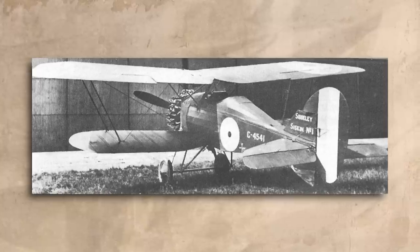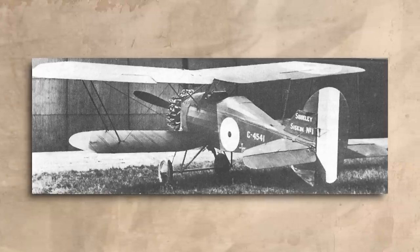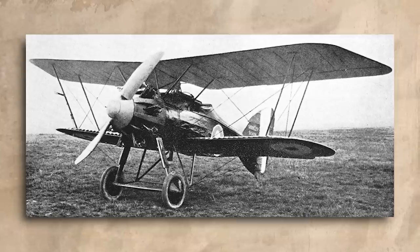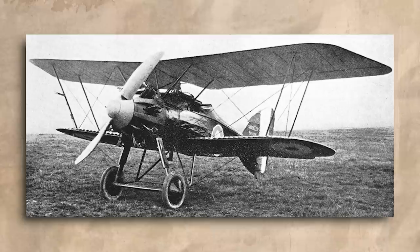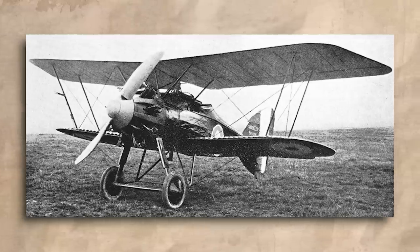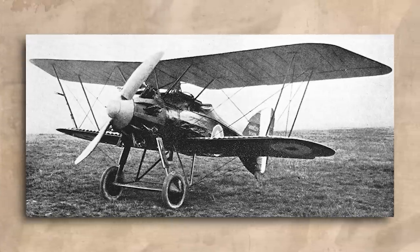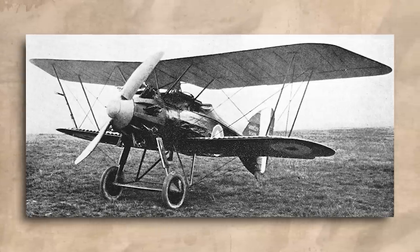It was also now known as the Armstrong Whitworth Siskin, after Armstrong and Sidley Deezy had merged in 1920. Despite the Dragonfly engine being a complete disaster, the Siskin had actually handled very well in its first tests in 1919, and it then performed even better when equipped with the Jaguar engine. In consequence of this, the Air Ministry wanted Armstrong Whitworth to develop the type for mainline production, but the RAF stipulated that they would only accept a fighter design with all-metal structure. Major Green offered to redesign the Siskin with this in mind, and an order was placed for a prototype in 1920.